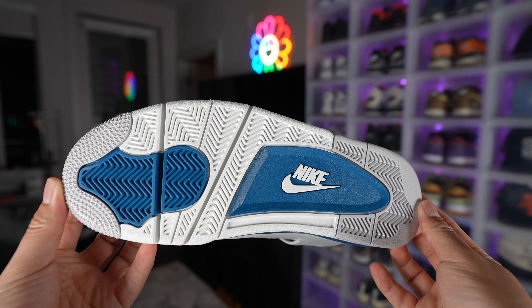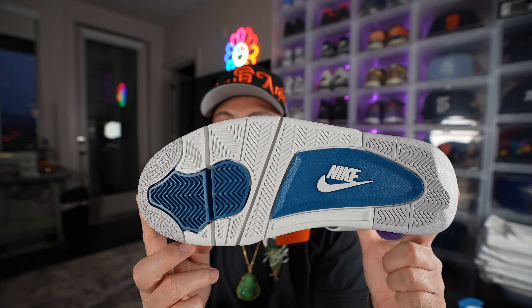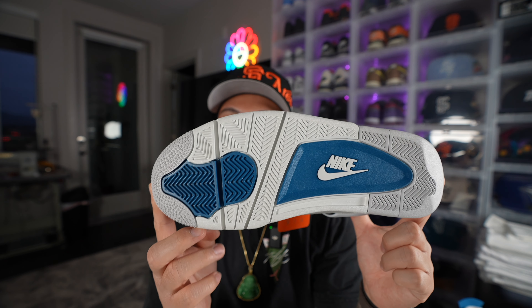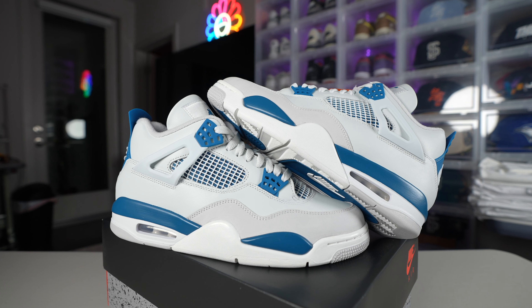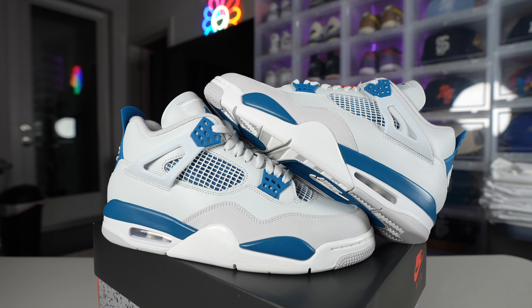By now you already know what the outsole looks like, but it does have the Nike branding right here, obviously throwing it back to the 1989 version of the Military 4. We also had a couple retros in 2006 and 2012. This sneaker hasn't retroed for 12 years and I think this is going to be a super banger shoe when it comes out.